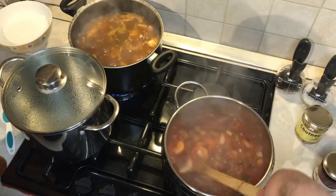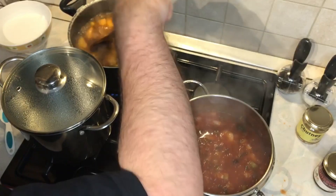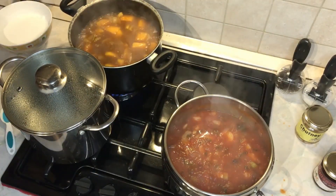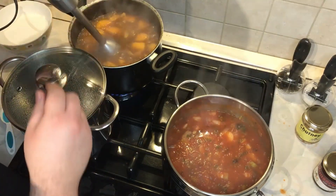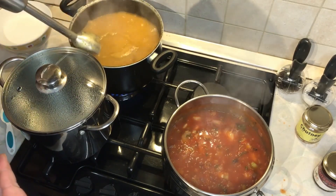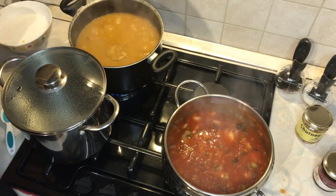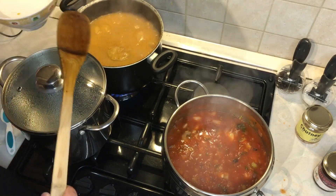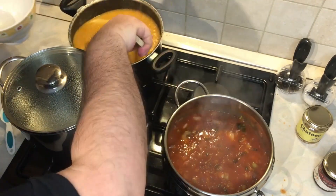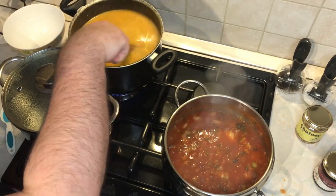Our soup is almost ready — the butternut squash is now soft, so we can liquidize it. Let's start liquidizing the soup. Now that it's liquidized, all we need to do is add 500 ml of coconut cream, mix it well, and let it simmer for a further five minutes, and it's ready to be eaten.